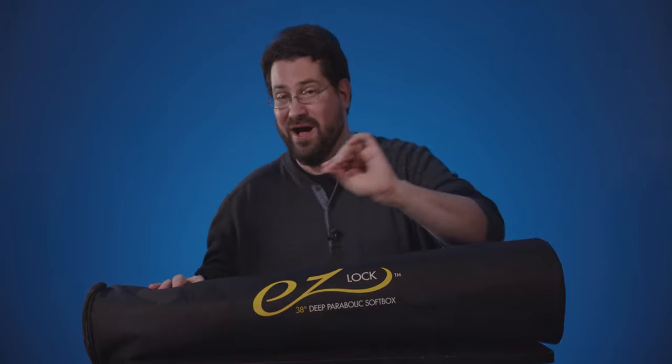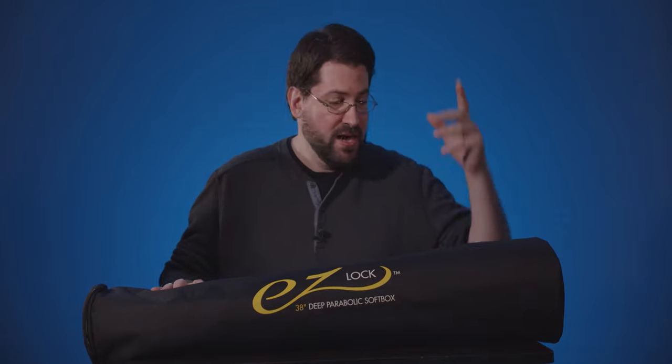Welcome to another episode of New to Me. I'm Stephen Michael Zak and today we're taking a look at the Easylock 38-inch deep parabolic soft box — this is an umbrella box. It will cost you about $85 on Adorama or Amazon, though at the time of recording it's only $65 being sold on Amazon, actually by Adorama.